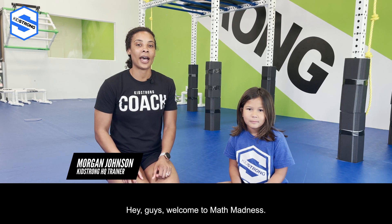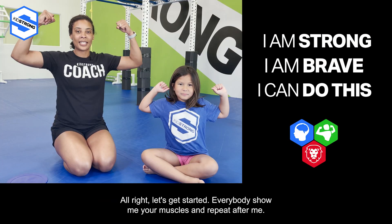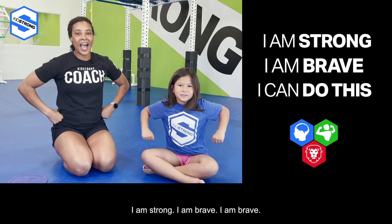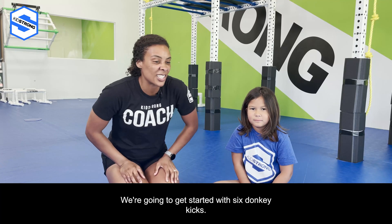Hey guys, welcome to Math Madness! Let's get started. Everybody show me your muscles and repeat after me: I am strong, I am brave, I can do this!